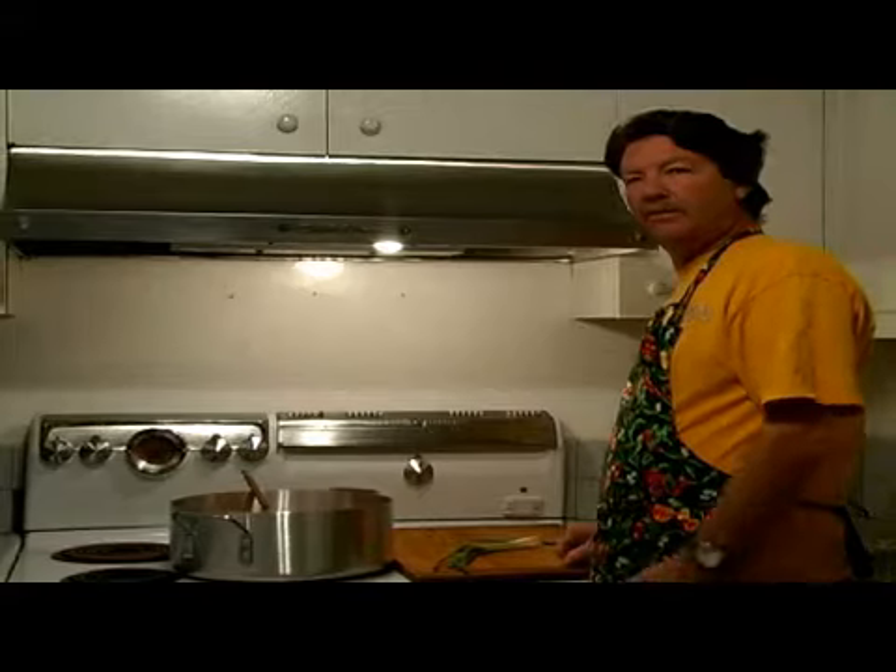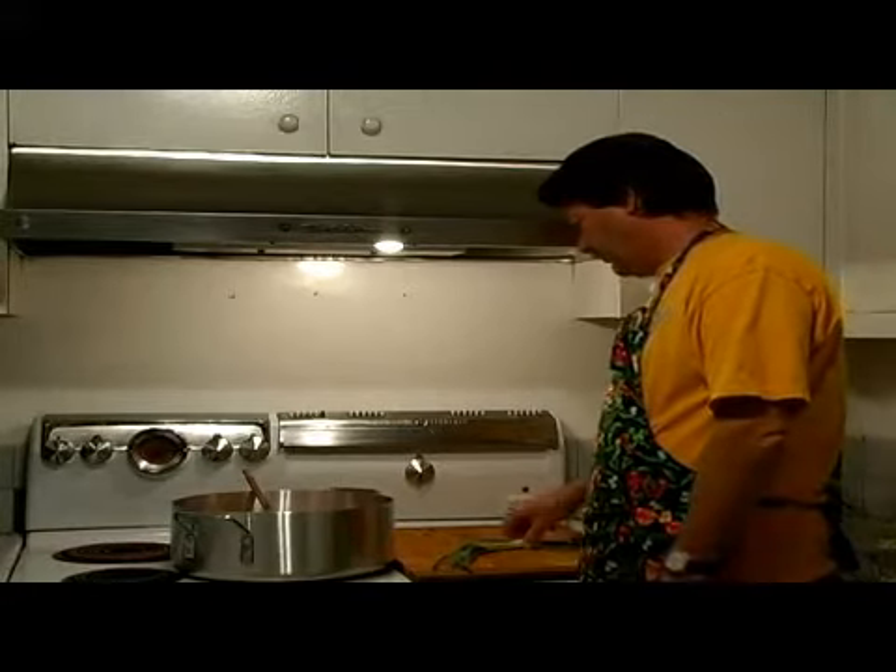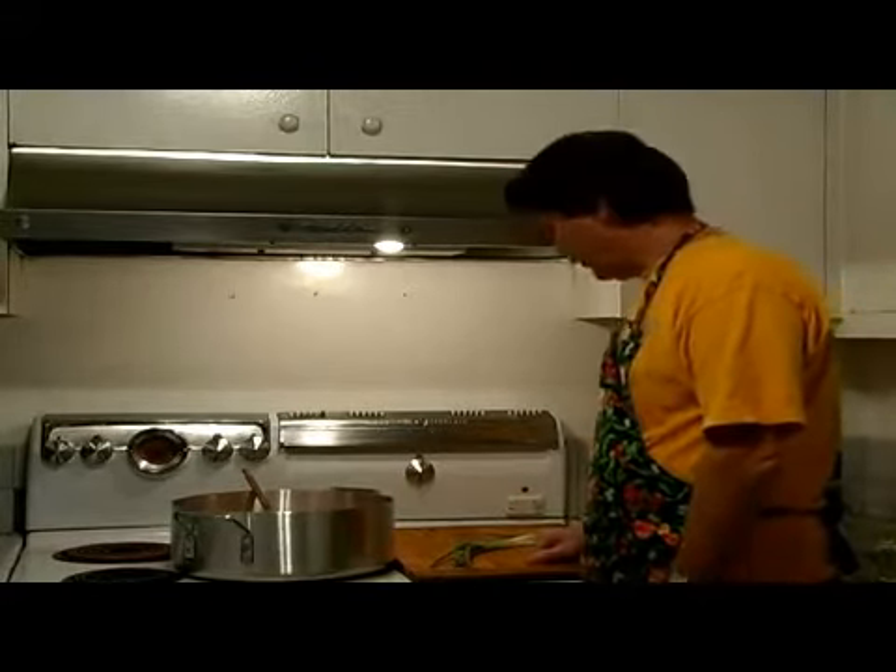Hi, this is Dave for Expert Village. Today we're going to make smothered chicken with moo shu casserole. To continue our flavors for this corn moo shu with the fried chicken, we're going to add some green onion.